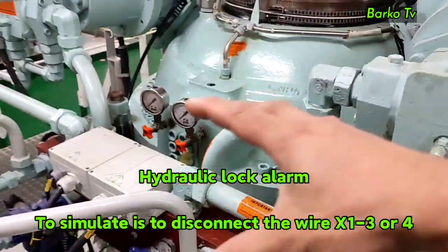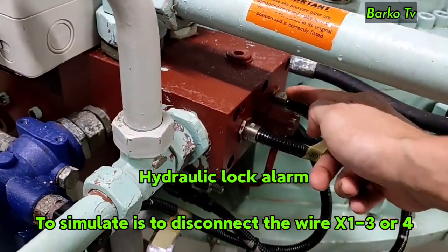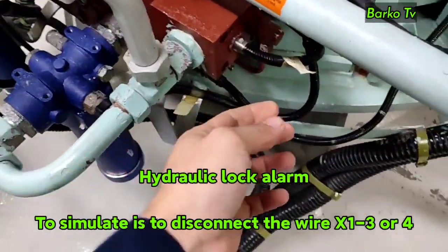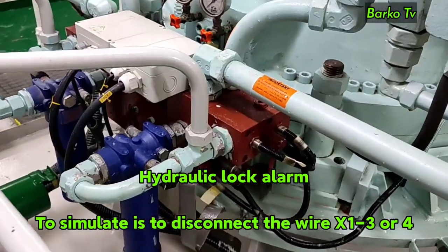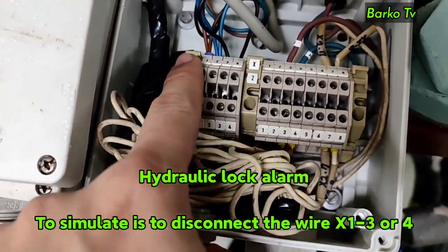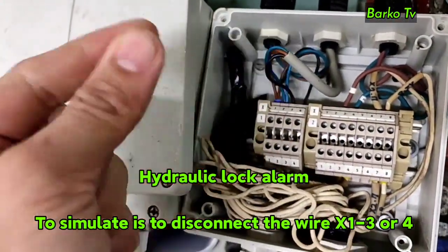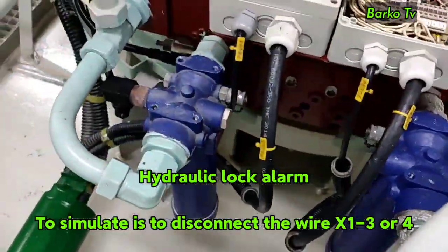The next alarm is hydraulic lock. If this alarm occurs, normally the valve did not correspond to the correct signal as given. There is a proximity sensor that monitors the correct position of the valve. To simulate this alarm, disconnect the wire at terminal box X1, terminals 3 or 4 of the sensor. The automatic stop and automatic changeover to the other system will occur.